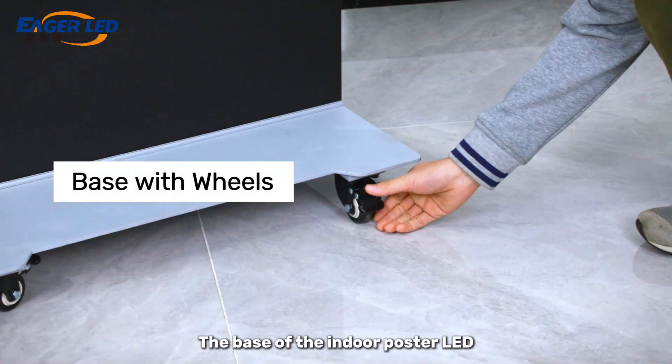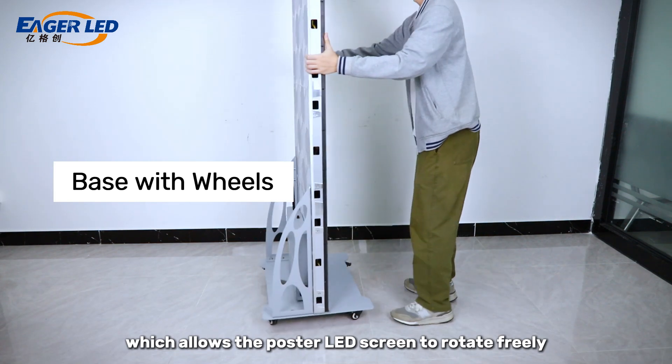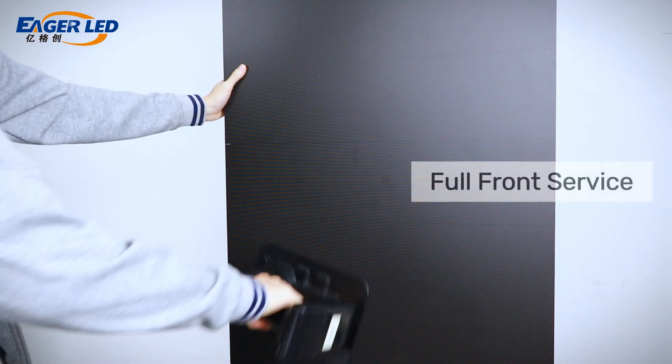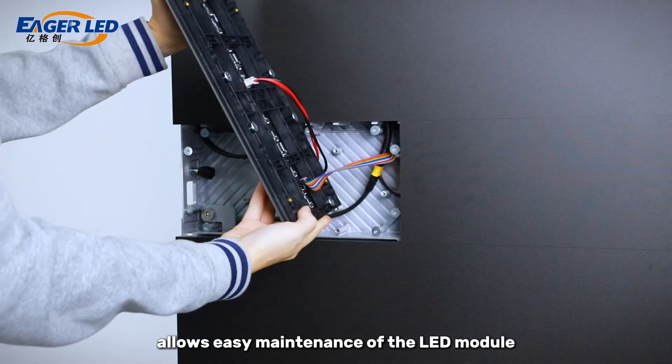The base of the indoor poster LED screen is equipped with four wheels, which allows the poster LED screen to rotate freely and allow free movement in all directions. The full front maintenance design allows easy maintenance of the LED module from the front.